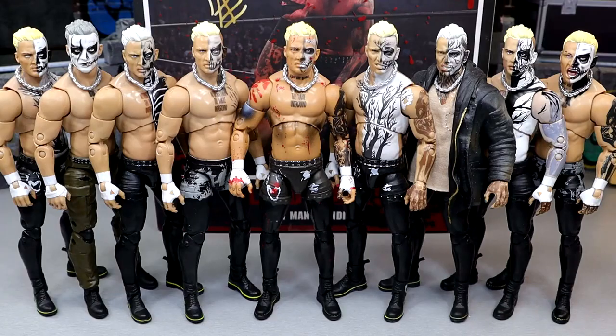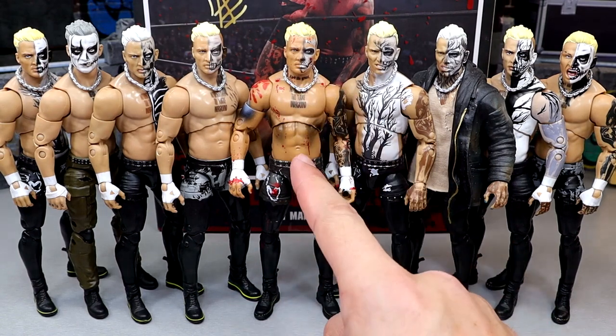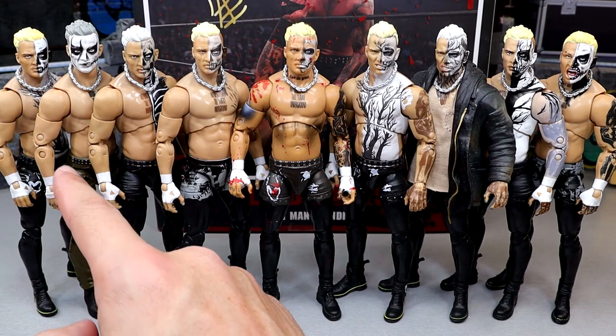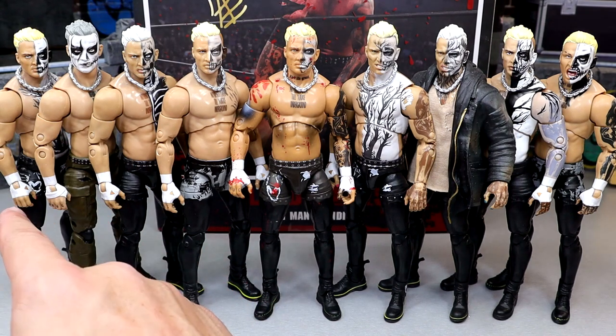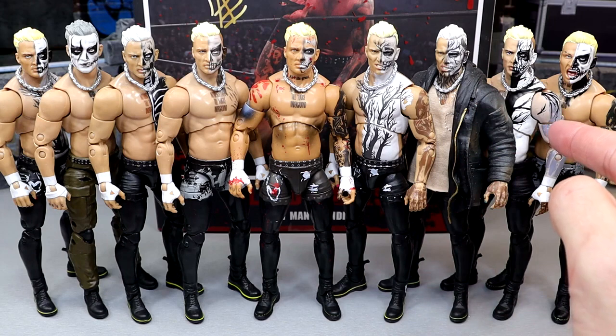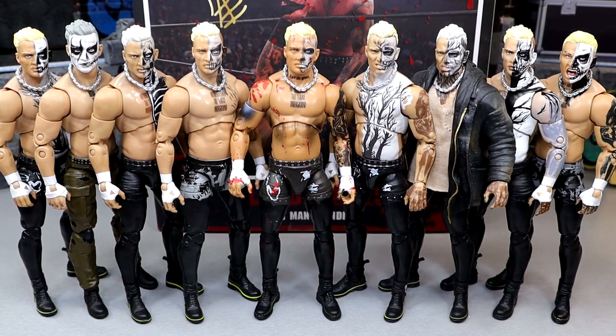Let's get into some figure comparisons. For your Darby Allin figure comparisons, we have the Blood and Guts in the middle. I don't have the Unrivaled 3 one-of-500 loose — I have it mint on card. And the Amazon exclusive 2-pack with Sting and Darby — that's just the head sculpt, the body was used for a custom. So we have: the Blood and Guts version, Unrivaled Series 3, the Ringside Exclusive Coffin Drop, Unrivaled 11 from the Sting and Darby No Holds Barred match with half Sting face paint, Unmatched Series 1 with the Amazon 2-pack head sculpt, the Unmatched Series 1 chase figure, Target exclusive Darby Allin, and Unrivaled 13. A lot of Darby Allins, and I hope we get more — his figures feel so good in hand.